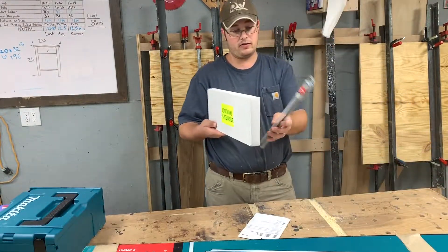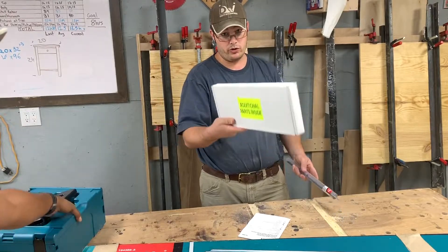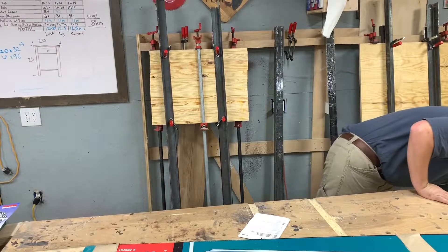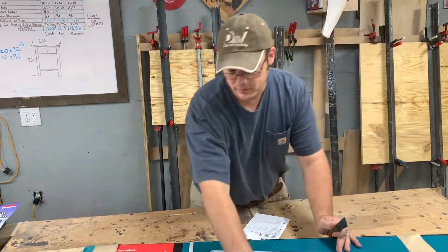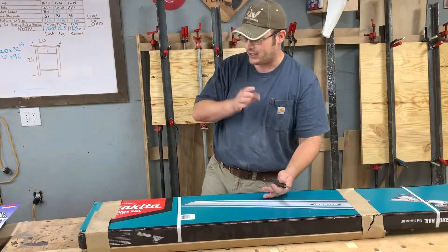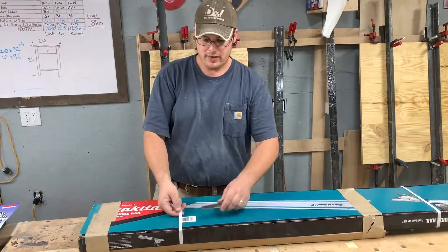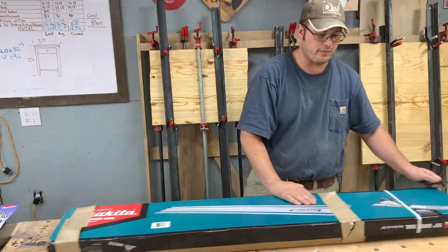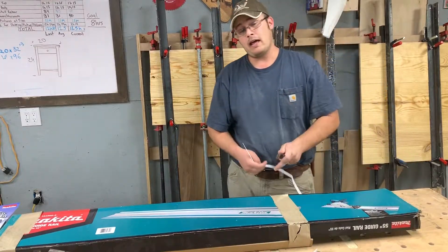Now for the tracks. As I said earlier, it came with a 39-inch rail, I went ahead and bought a 55-inch as well, and then I have a 118-inch that I got a couple of days ago which is already on a shelf. I'm going to make some custom brackets for storage.